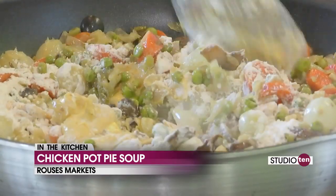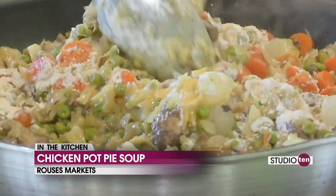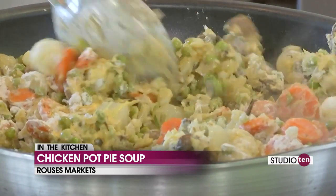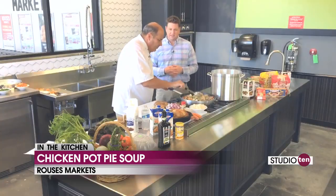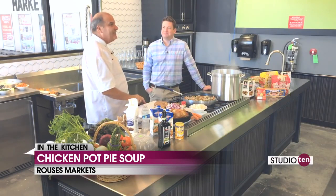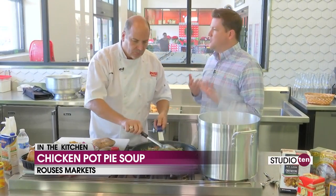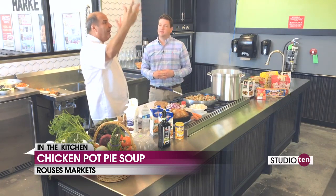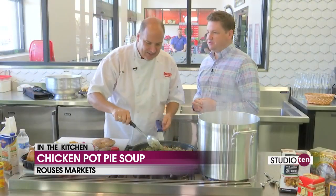We put a little bit of Dijon mustard in there. We have our flour and we're going to let this just kind of thicken a little bit. Now, tell us a little bit about Rouse's markets in general and the story behind Rouse's. Mr. Anthony Rouse started Rouse's in 1960 with his first store. Now there are 60 stores — it's really an amazing success story. A local family from Louisiana. He's always said the concept: buy local and shop local. Everybody now realizes that if you're supporting local, you're supporting your own community. And the family also goes all over the world and brings gourmet food products back.